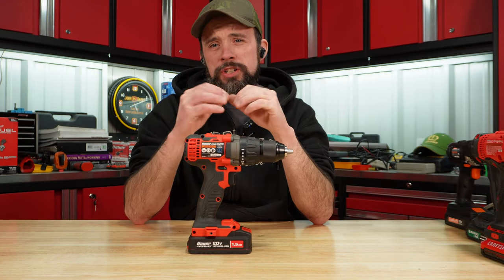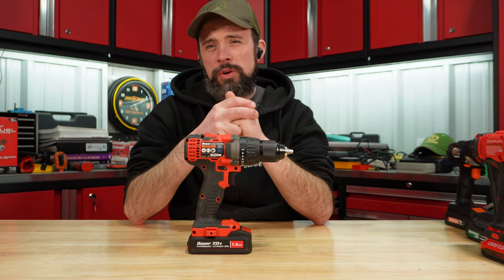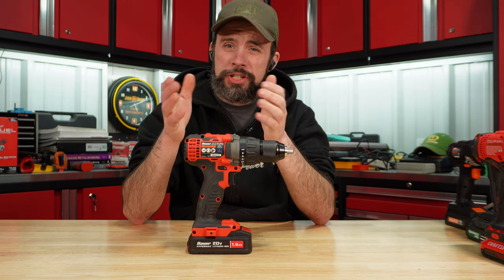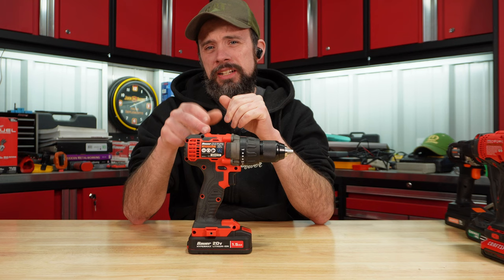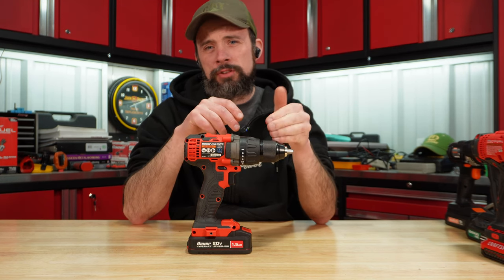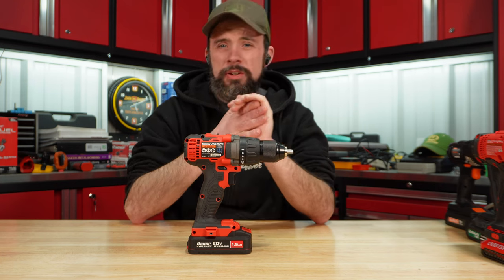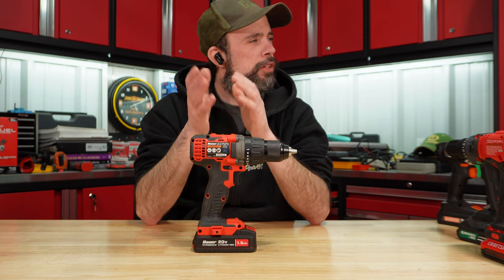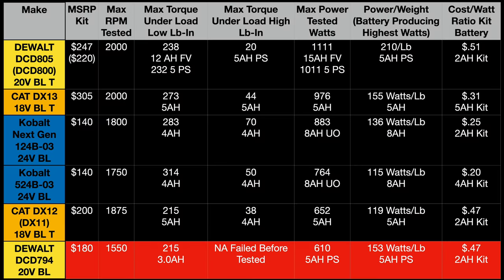Budget-wise, if you're looking for something in that 20 volt/18 volt range brushed, I'm going to have to give it to the Bauer for that price. You do have that full metal chuck, and you can also buy a 3 amp hour or 5 amp hour battery. Here's the table with all the drills I've tested.